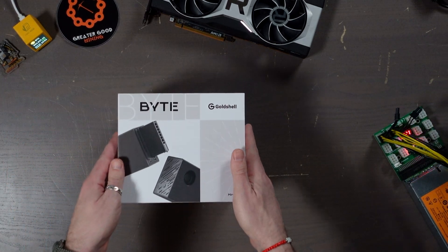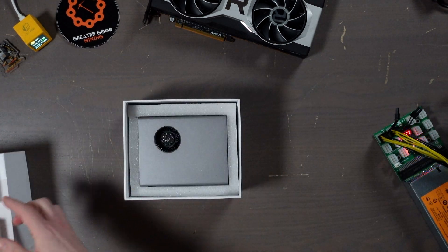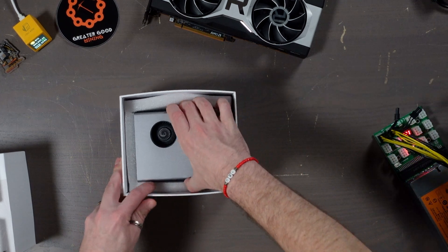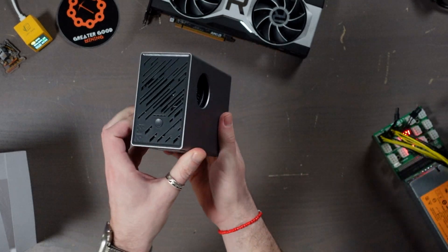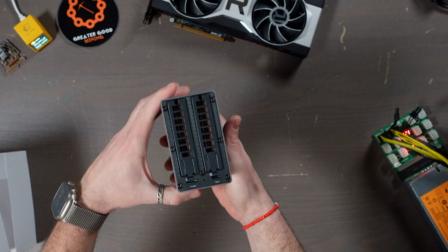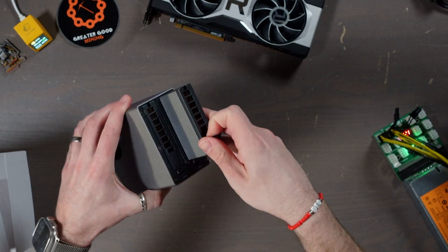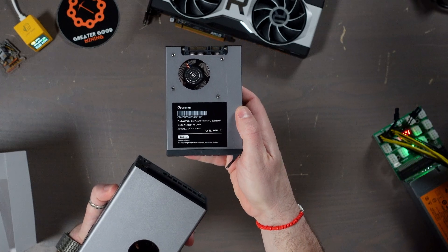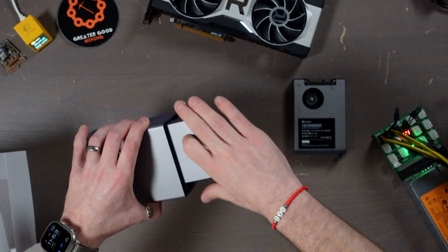Let's get started — let's unbox this thing. Gold Shell Bite, here we go. Top is off, inside there's protective packaging — remove that and there it is. Right away it is so cute. I guess the cards are already installed inside. There's the front, the other side, and the cards in there. Let's figure out how these come out. You just unlatch it and it slides right out. Here we're looking at the AE cards — this is the Aleo card.